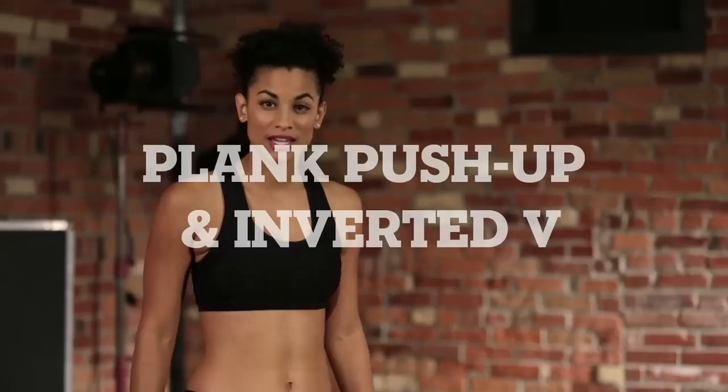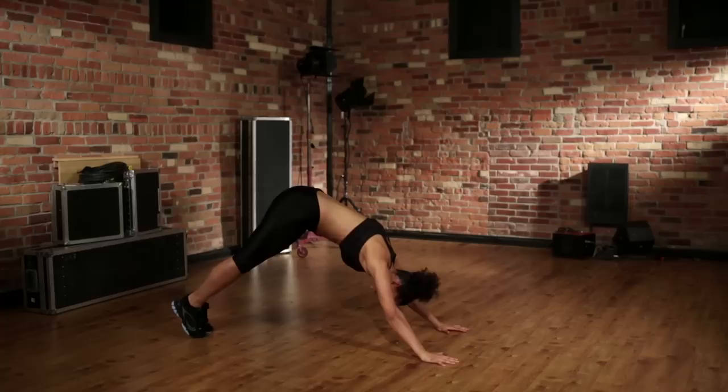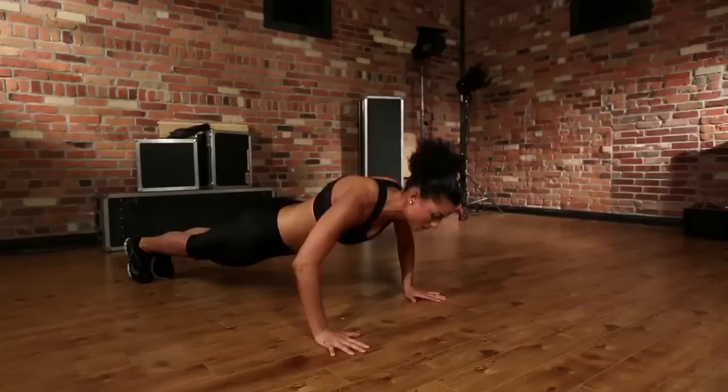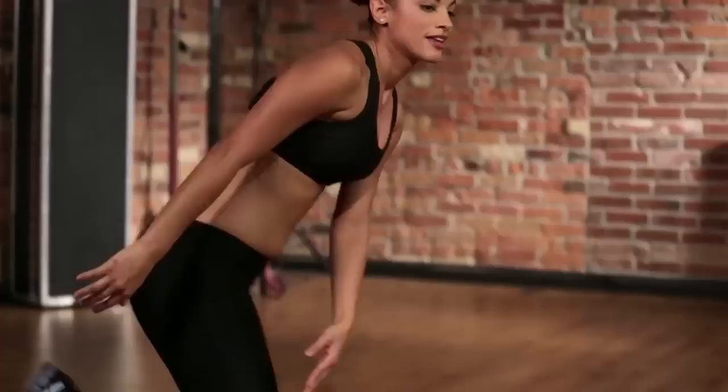Now let's go down to the floor to do push-up plank inverted V. We're going to start in a plank position, go down, and then make an inverted V. If it gets too difficult, drop on your knees and do the same thing.